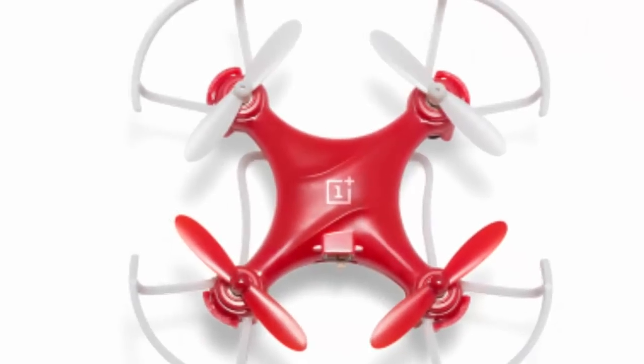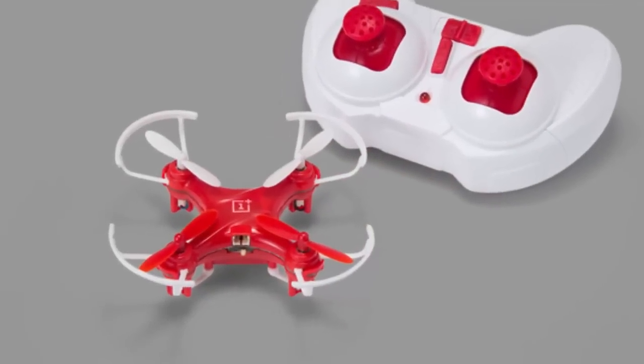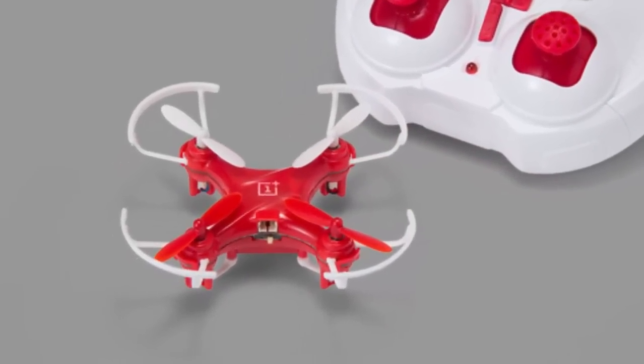Hello everyone. Today I am gonna talk about the DR1, a special edition product from OnePlus, available only in limited quantities.